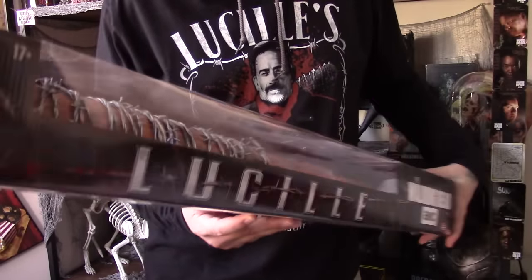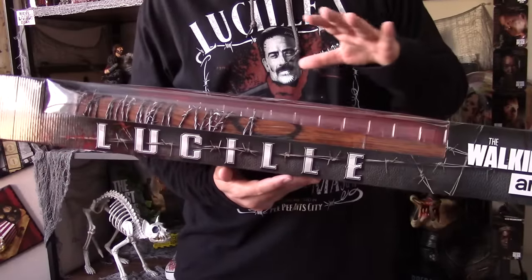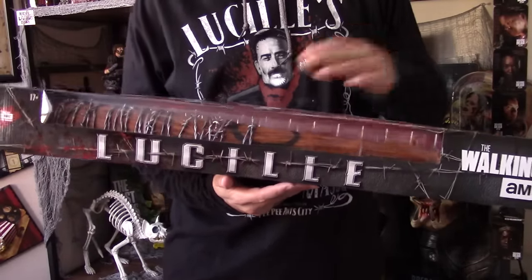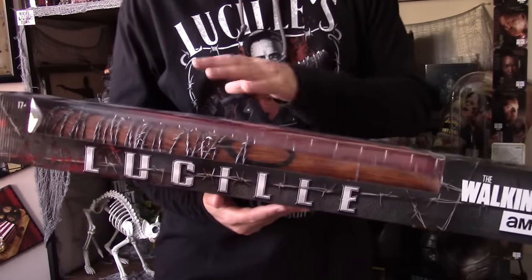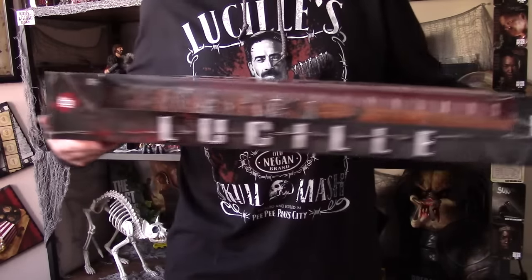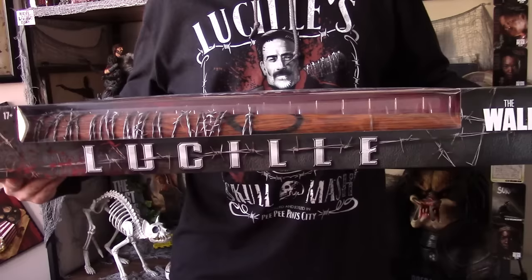From calling all the local GameStops, they only gave one of these to every single GameStop. I've called several and I don't understand what that's about — maybe it's a production thing. With that said, it's too big to fit in the full screen, so I don't want to do a far-away shot because I want you guys to see up close the details.